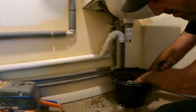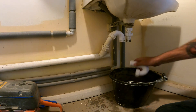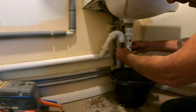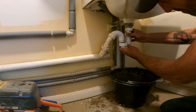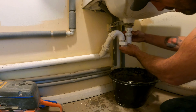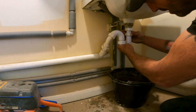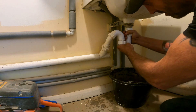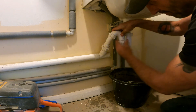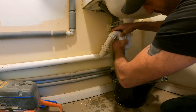If you've got a blockage, give it a rinse off and a rinse out. All you've got to do — you've cleared your trap — pop it back on. Righty tighty is that way. These plastic nuts are designed to just do up by hand. That's the quickest way to clear your trap.